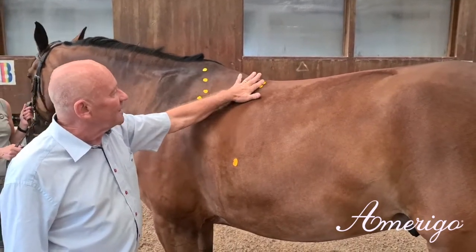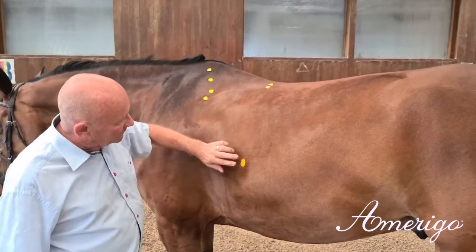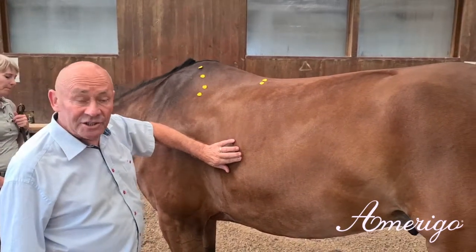Then you have the deepest point of the top line at the base of the withers. Then you have the center of gravitation of this horse.